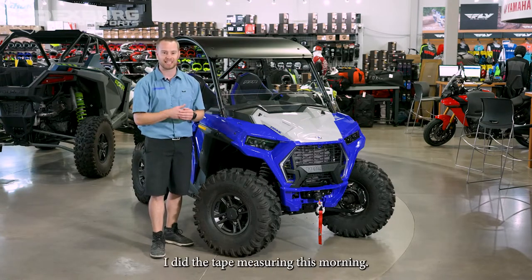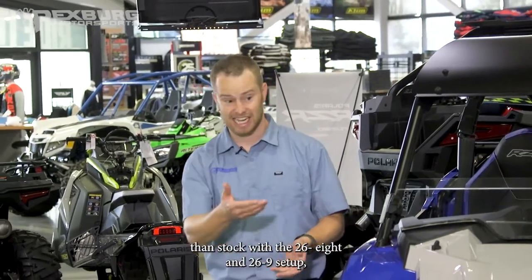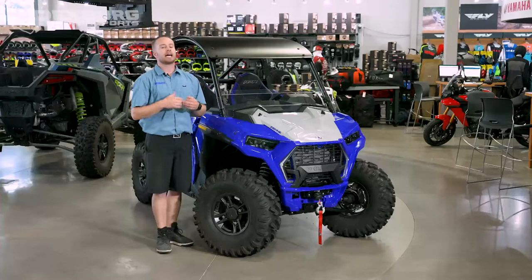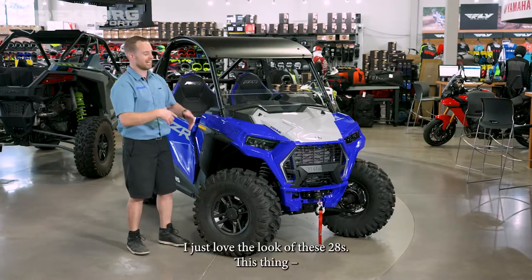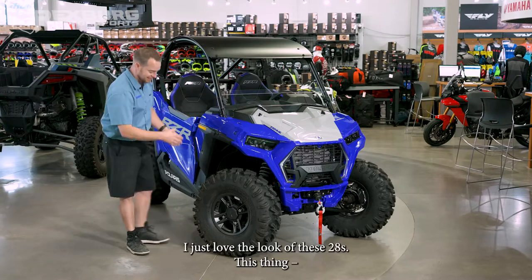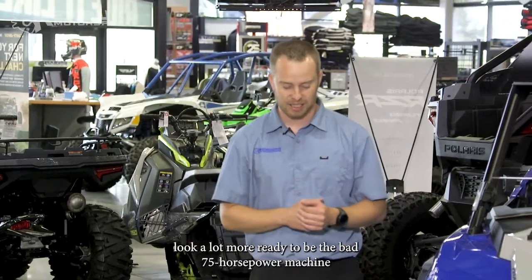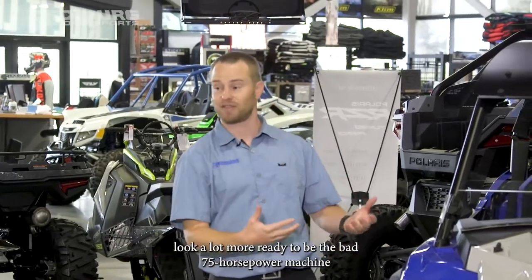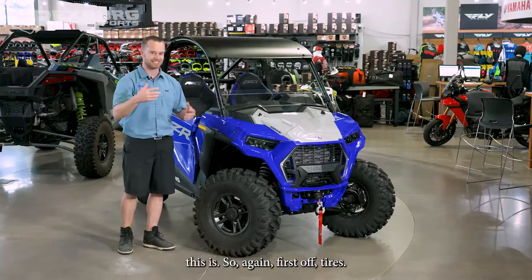If you want to stay closer to stock width, you can go to a 27x9 in a square setup. But I just love the look of these 28s — it makes the machine look a lot more tough and ready to be the bad 75-horsepower machine that this is. So first on the list: tires. Got to do it.